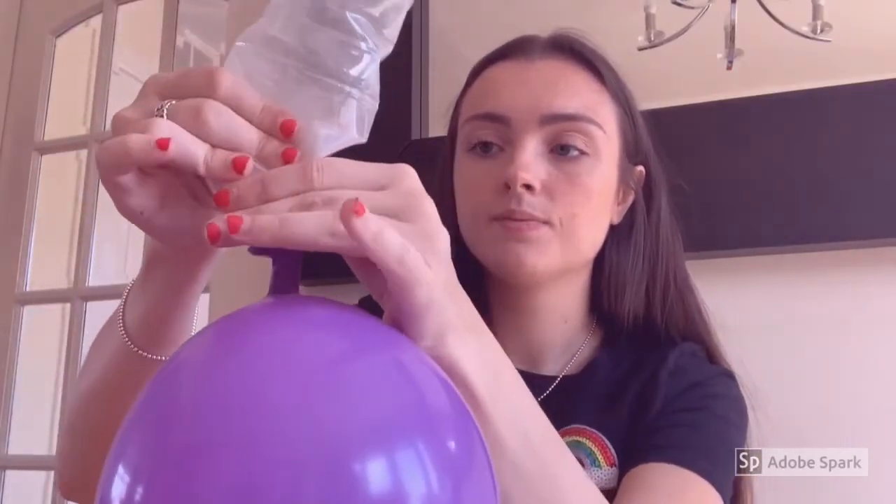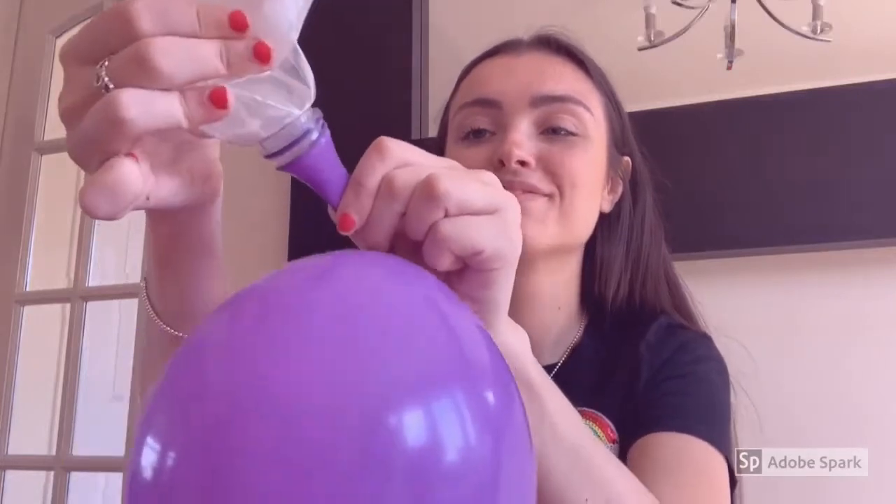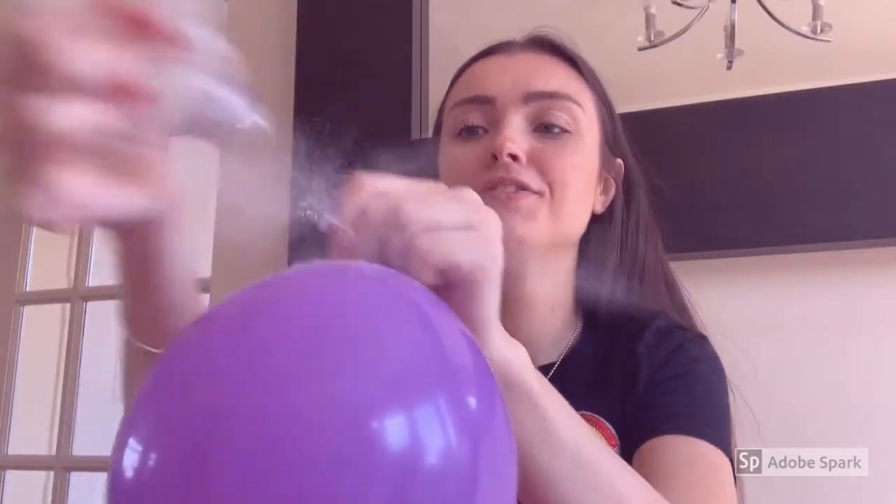There you go. You can see it's basically put all of it in, and you can pour as much or as little as you want depending on how big you want your stress ball. Then you're just going to — this gets a bit hard. Flour just blew in my face, but you're going to pull the bottom bit off and then let the air out.